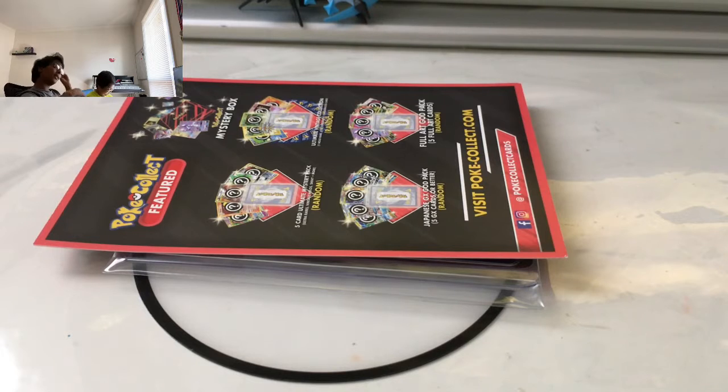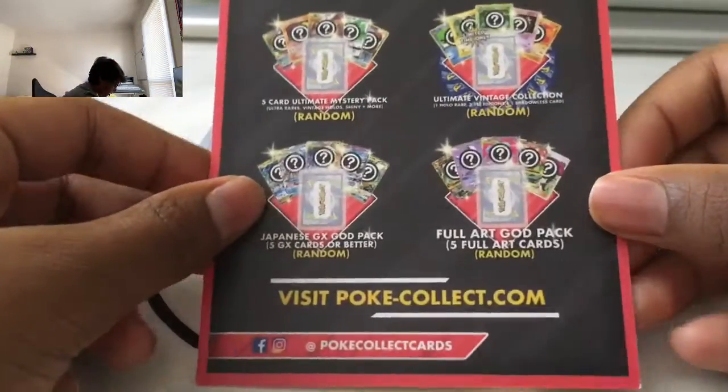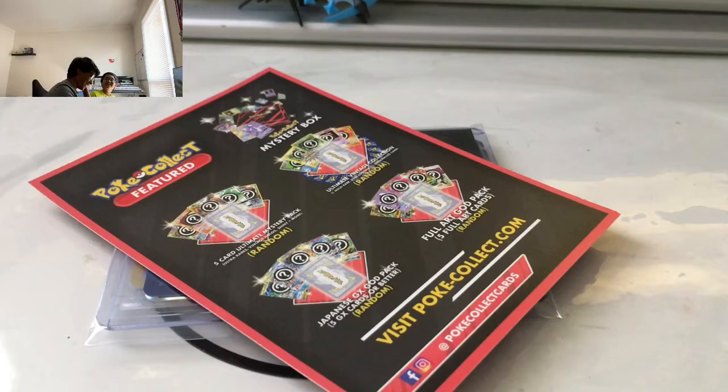I got it back. Welcome back to the channel. Our first video we ever made — Pokeflex. Sai has brought me the one and only Pokeflex. I'm not going to say the band, the myth, the legend. I already said it four times now. Take four.